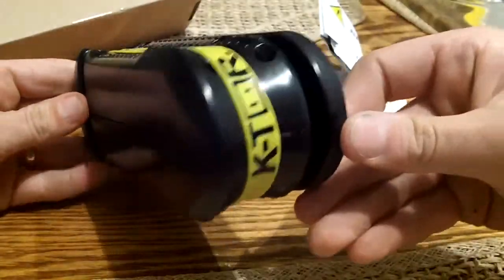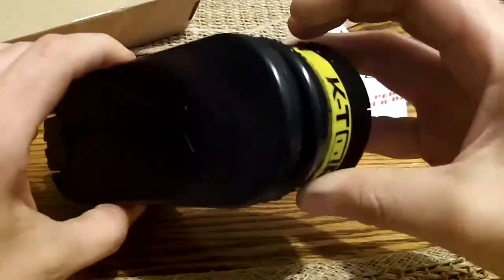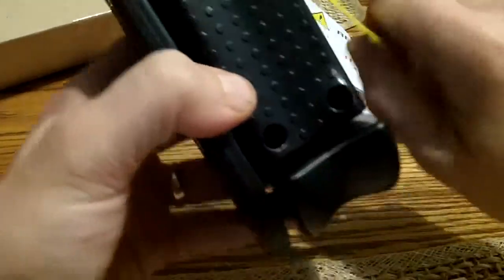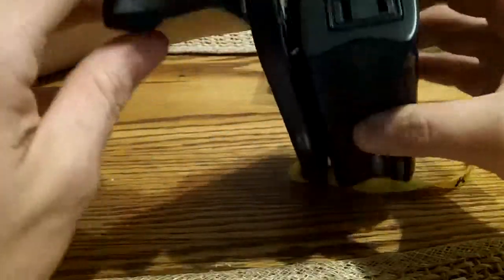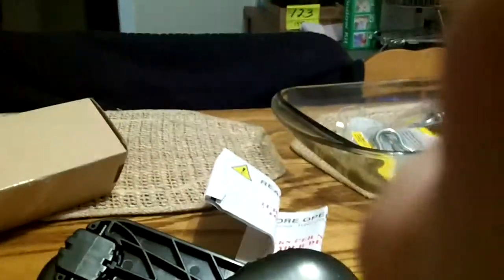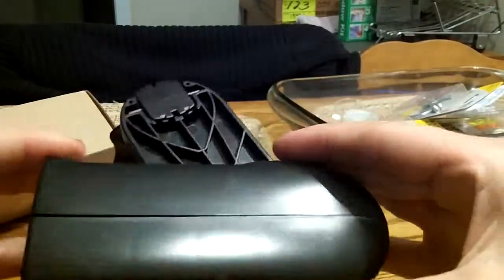Here's the device itself. I'll give some measurements in a minute. It has the name on it, this rubber band, and of course it opens up. Let's remove the rubber band here — it opens up, and there's the handle. It has a nice ergonomic grip, and this raised plastic gives some good grip on it.